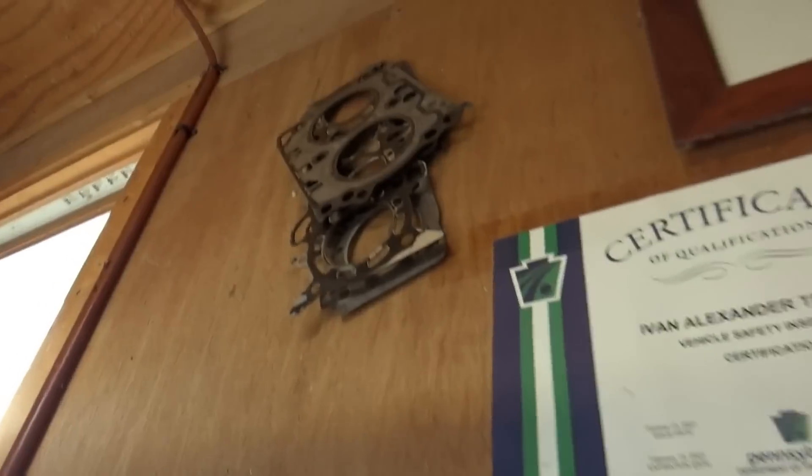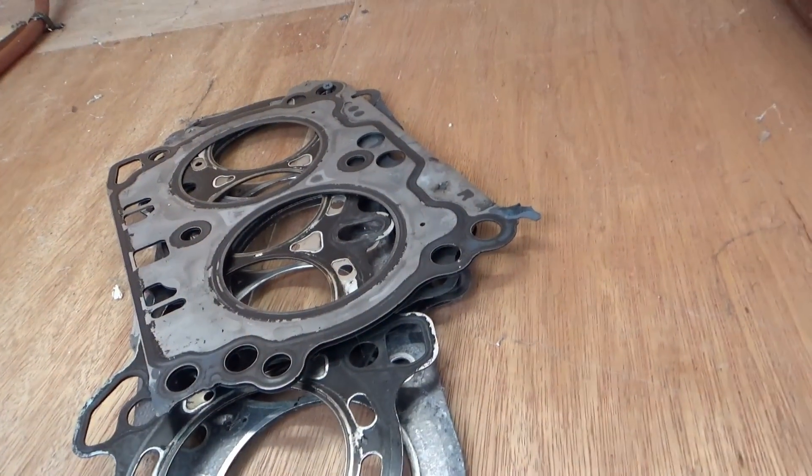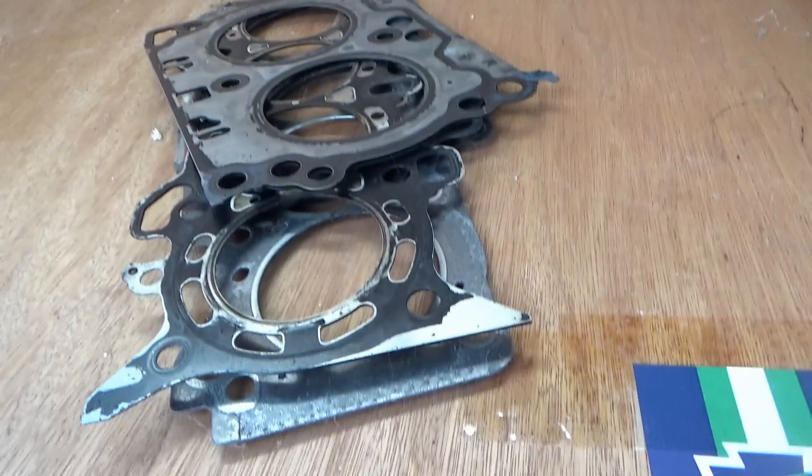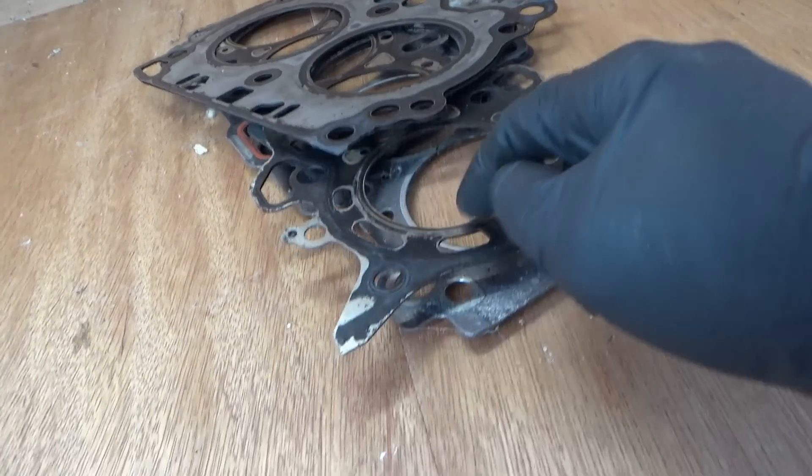Last time I did check the heads for warpage — they were nice and flat. I installed the Felpro multi-layer steel kit, which is a big improvement over the OEM single layer steel with the black sealant on them. You can see this is where they leak externally — the sealant just gets eaten away.